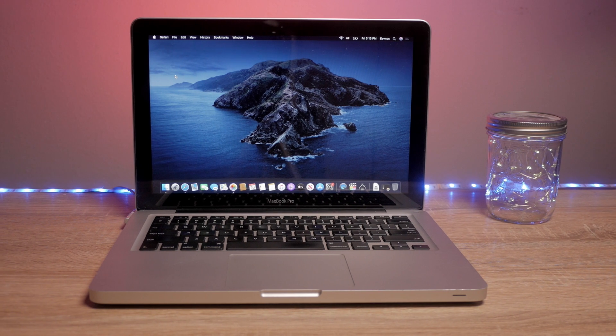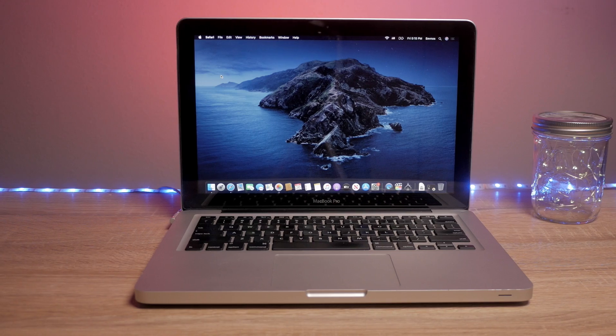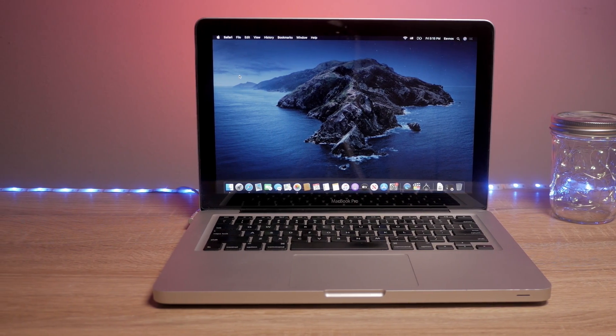Hey, welcome back to the channel. So here we are in 2022 — a new year. So of course I've got to start the year off by talking about my trusty 2012 MacBook Pro back here. Every year I do a video to revisit this to tell you if it's still a good machine. Here we are 10 years later after this machine was released.